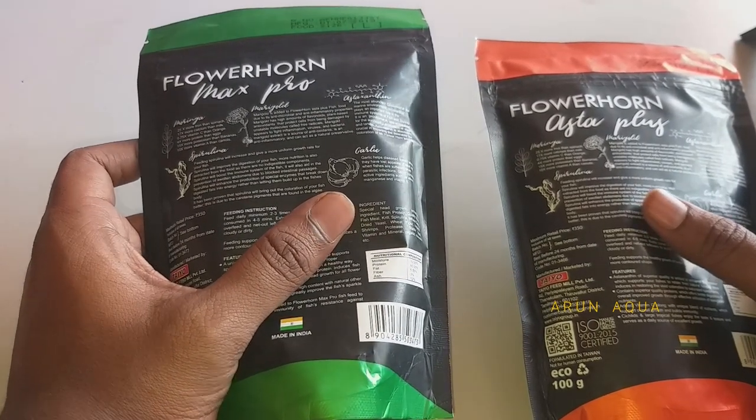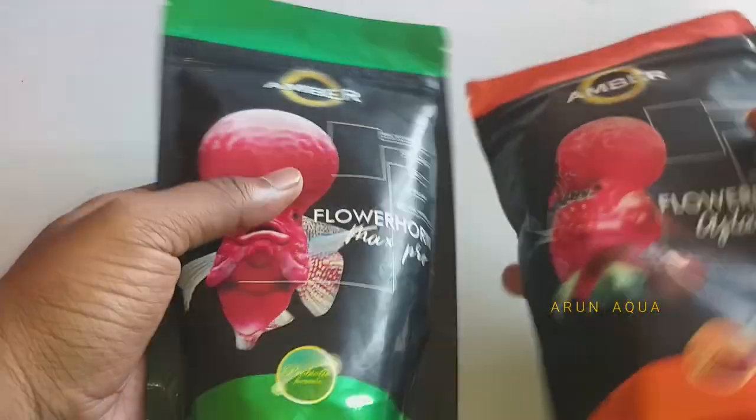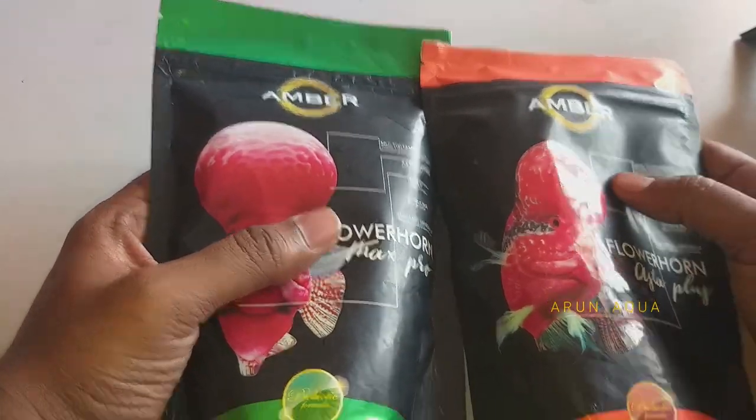This fish food is very stable and highly recommended. That is why this food is widely used.